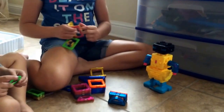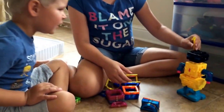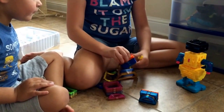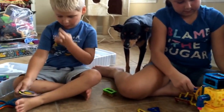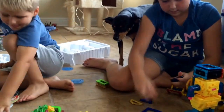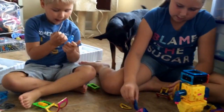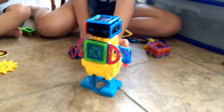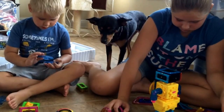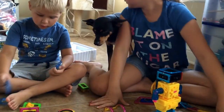Let's decorate this robot. We're gonna put this one in. I don't know, she's got no hair.